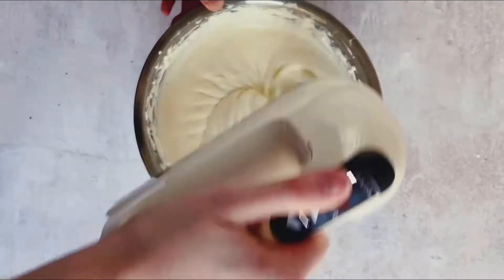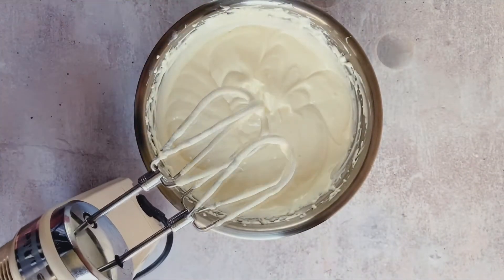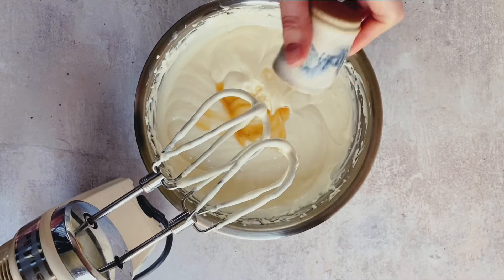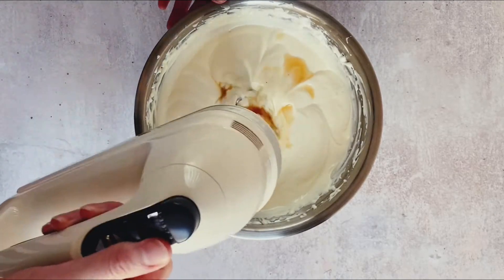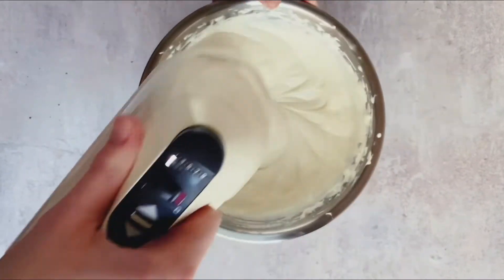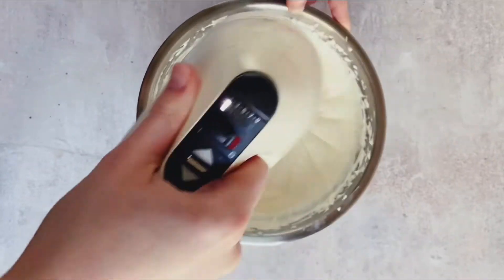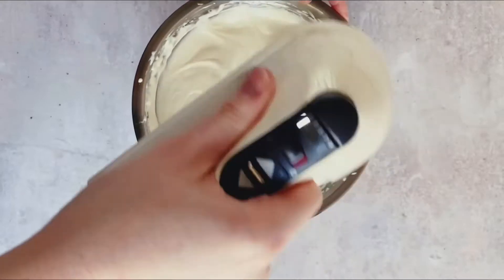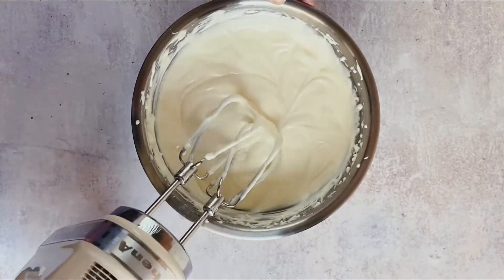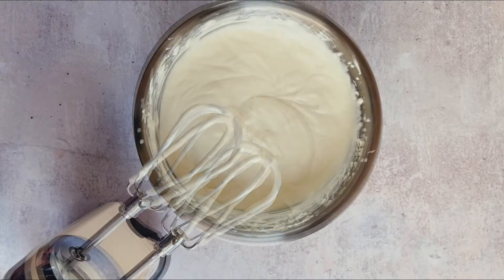After we incorporate all of the sugar — added in portions so it fully dissolves — we add in the salt and vanilla extract. This is only a small flavor addition but it adds to the core flavor of our cheesecake. A traditional cheesecake should always be tried plain with vanilla extract first — you will not regret it.